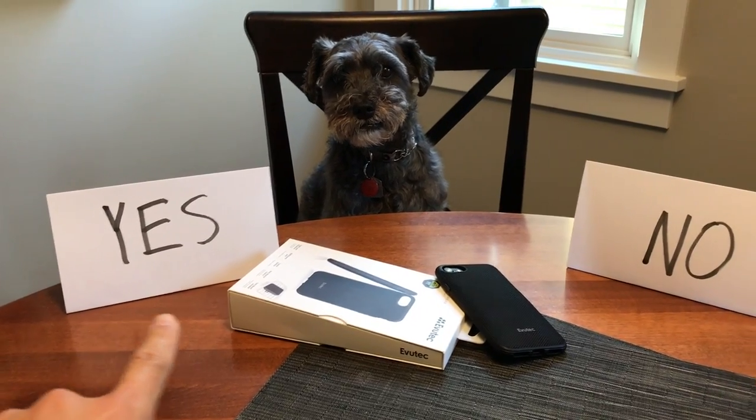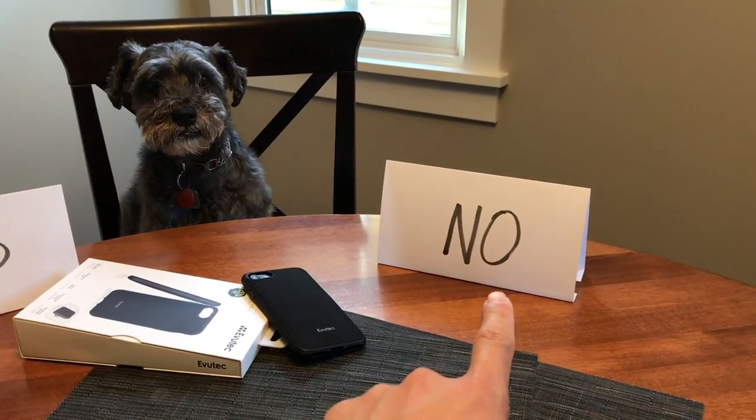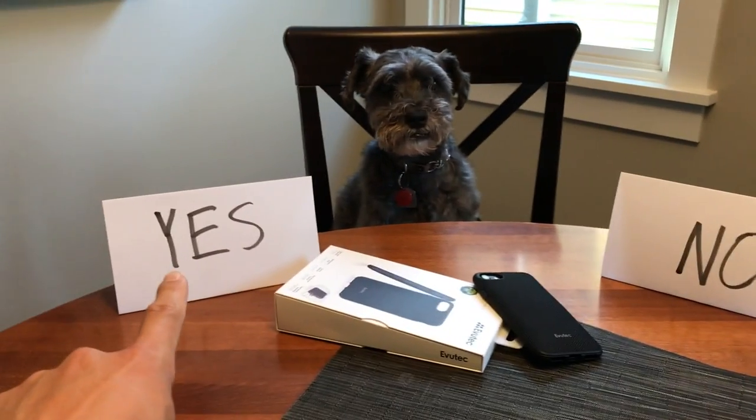Everything that Monty and I do is based on our actual usage with the product. We'll get a case months ago, use it on and off, and then decide to do a review on it. Really, we do all this to answer the question: should we spend our own money on it? And for the Evutek Ergo, the answer is yes.